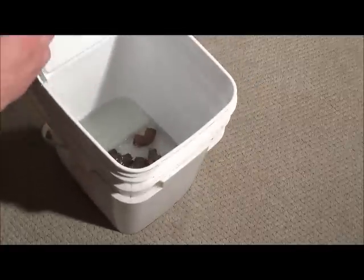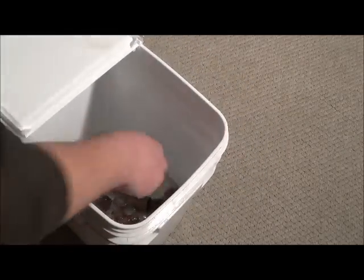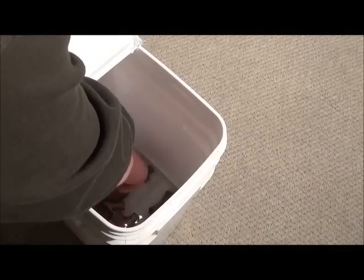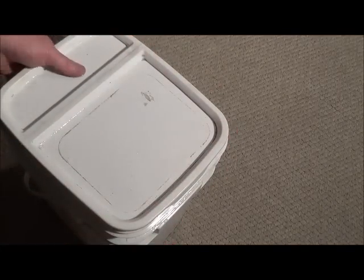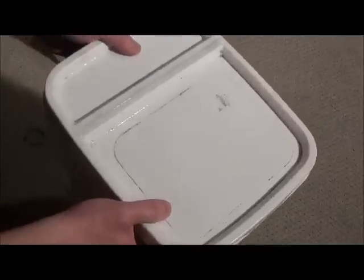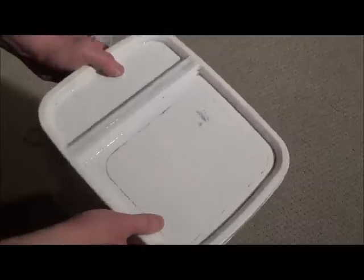Just want to make sure every piece is covered. Close it up because I'm going to shake it up a little bit, which you don't really even need to do. Let that sit for a little bit.